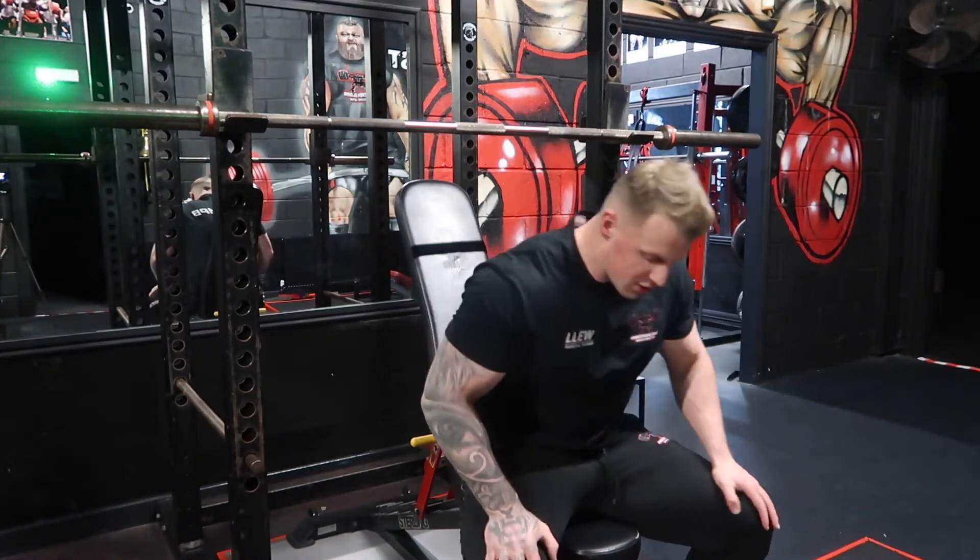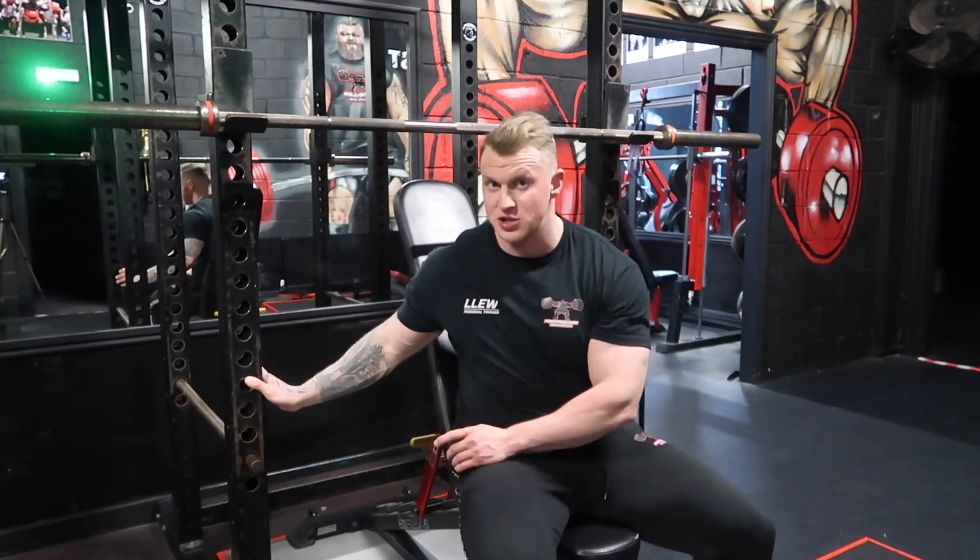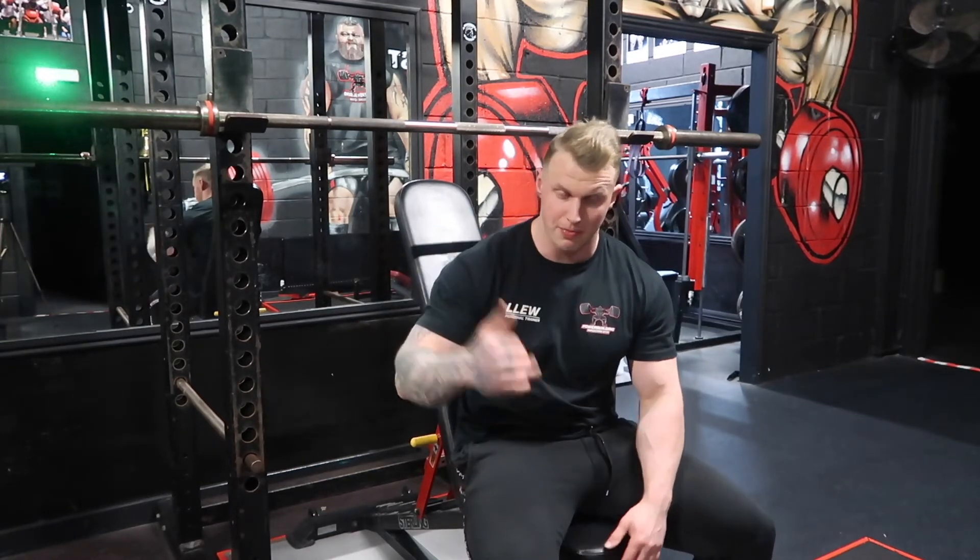Welcome back to another exercise execution video. Today I'm taking you through the seated barbell shoulder press. First of all, you've set up your adjustable bench inside the cage. Preferably it would be inside the cage so if it all does go wrong, the safety bars are going to catch the bar.